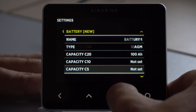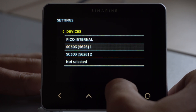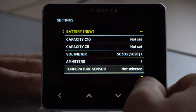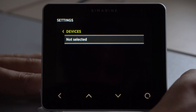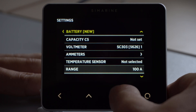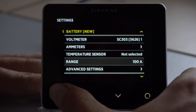These two options we do not touch. The next option is voltage — voltmeter. We select one of the inputs from our other devices. If we have a temperature sensor in our battery compartment, we select the temperature sensor that is connected to the devices. That is it for voltage battery monitoring.